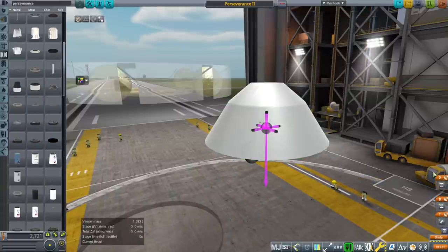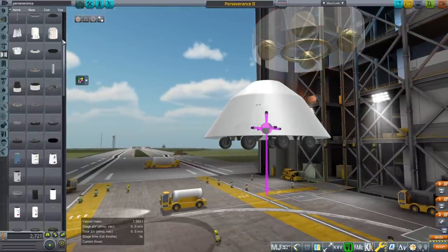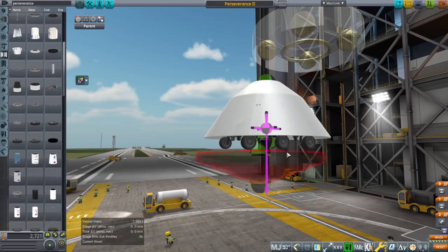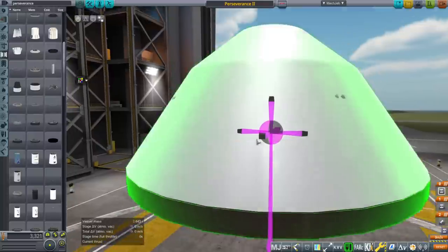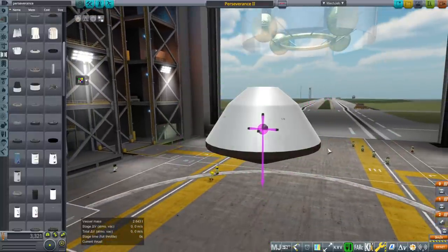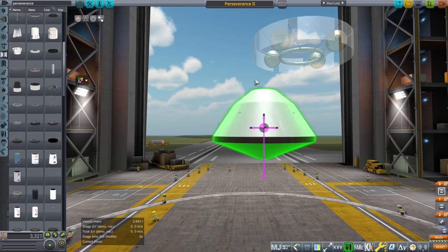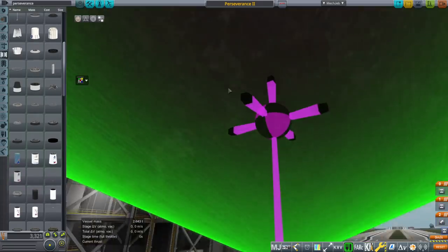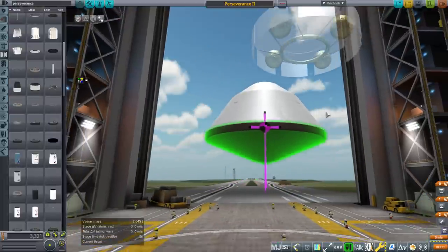Then we have the cruise stage. Before we put on the cruise stage, we're going to put on the heat shield. You can see the wheels barely clear, and that's only because I made this taller than it really is. In real life it's a little bit flatter, but in order to allow clearance for the wheels given that they're not being tucked up in the body, we had to make it a little bit taller.